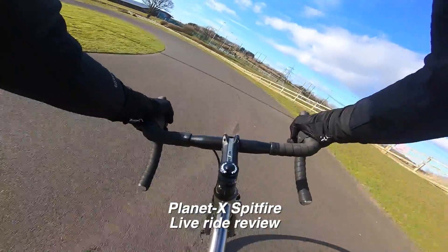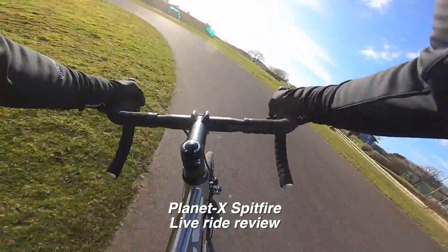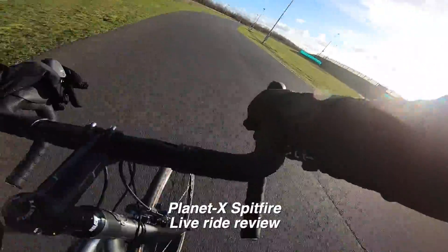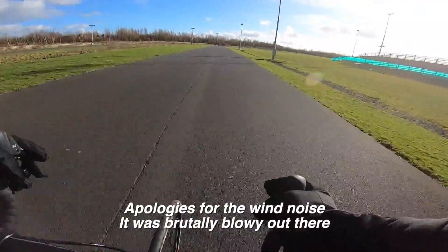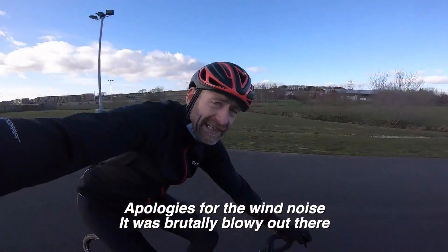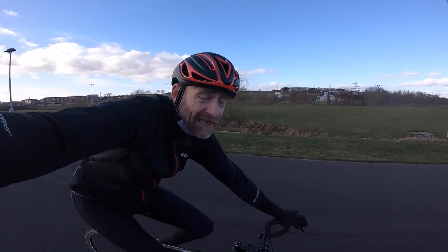Every time coming to those corners, just a joy to tip it in, feel the grip, feel the way it connects to the track. My name's Guy Kesteven and for nearly 25 years I've been a professional bike tester.